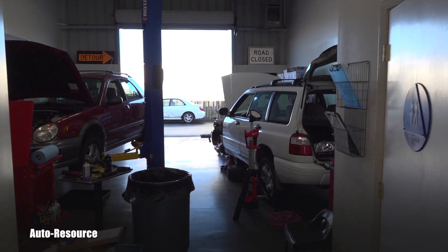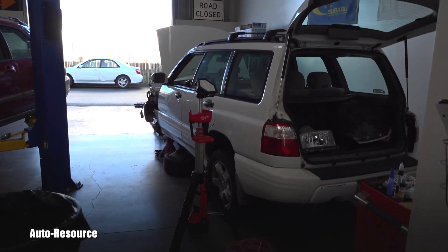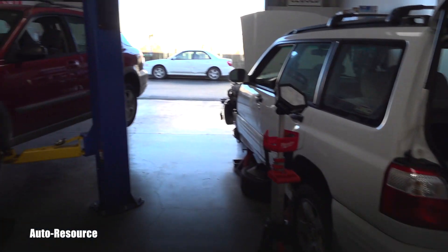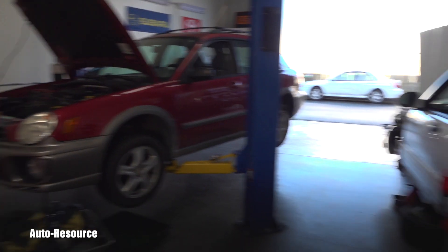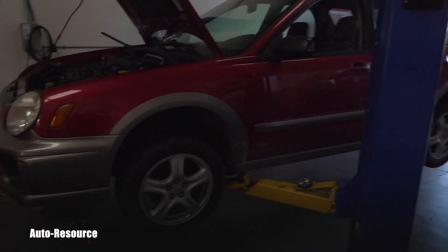Hello friend, welcome back to AutoResource YouTube channel. Very quick video about Subarus — we have three of them here today: a 2002 Forester and two 2002 Imprezas.